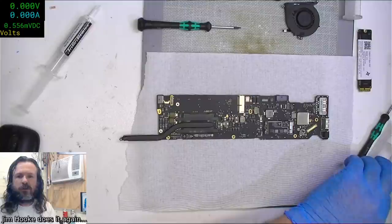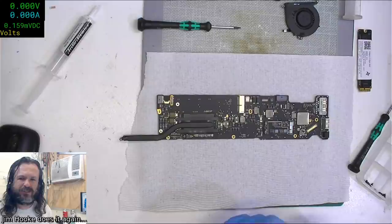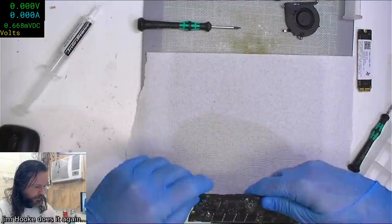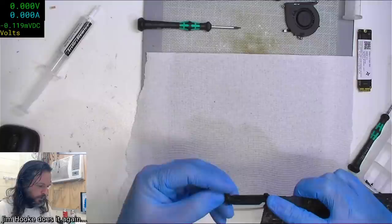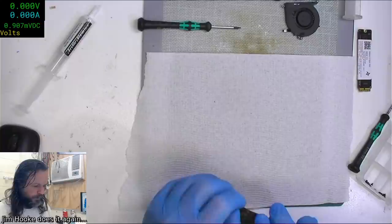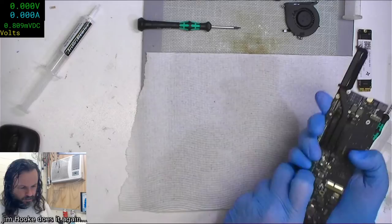Is the JBC JS02 worth it? Tough call. I've kind of stopped using the JS02 since I got the micro pencil - I've just got a chisel tip on the other ones. Every now and then I do bring out the JS02, but overall having the micro pencil does away with the need for one tip to handle both broad and fine work.